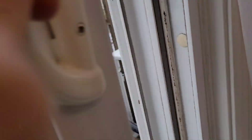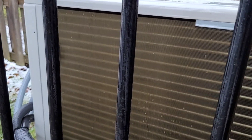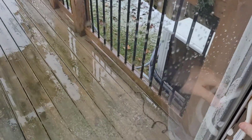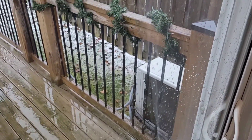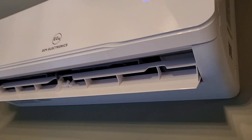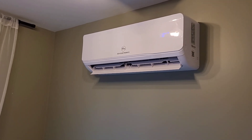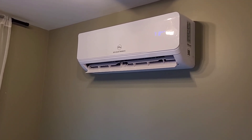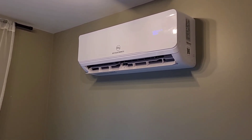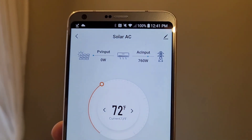I've got the door open so you can hear it — not sure how well you can hear it. On a rainy day like today, I would expect this thing to defrost pretty frequently. Very high outdoor humidity does play a big part in the defrost frequency. We'll keep an eye on it for the next little bit. I'll show you how long it takes until the power starts to ramp down. We've been running for about six minutes now and you can see our AC input is starting to ramp down a little bit.